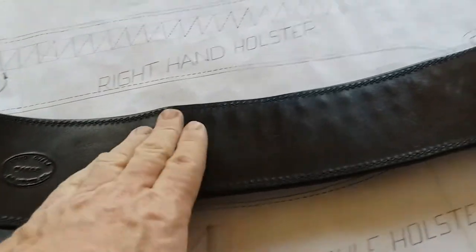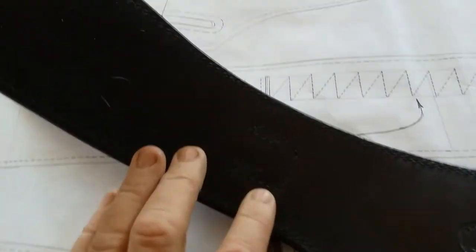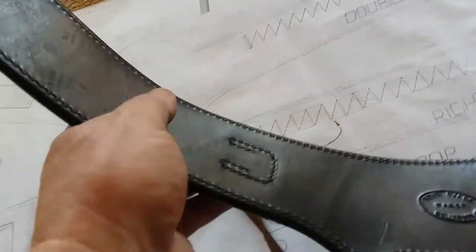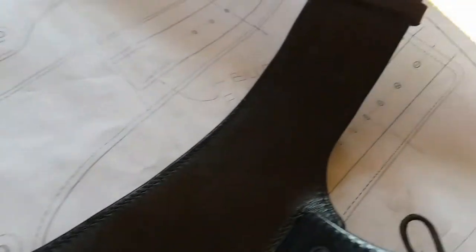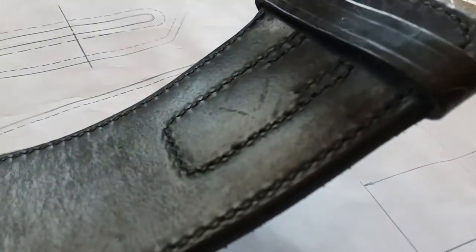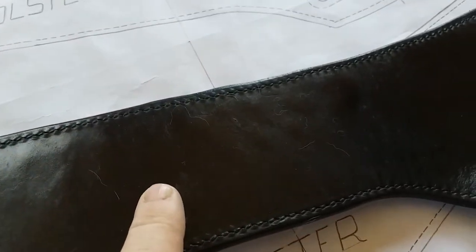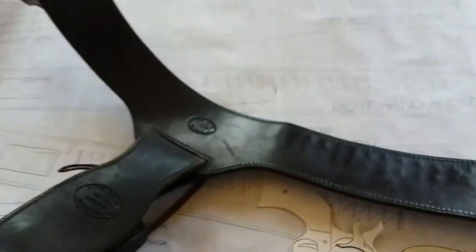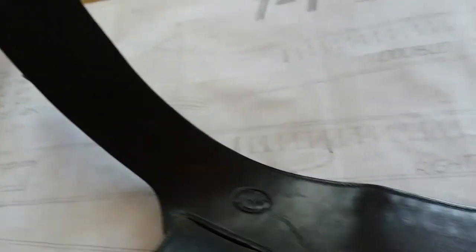So you can see, when Arvo Ojala made his gun belts, you can see the stitching for the billet and the stitching for the buckle go all the way through both pieces of leather. But whenever he sewed the belt loops, you can see where it only went through one — it doesn't go through both pieces of leather. So I thought I would just give you a quick look at this.